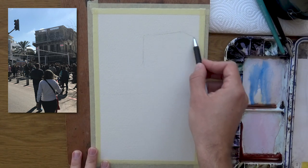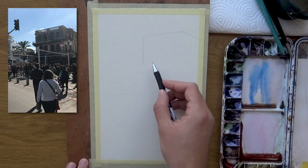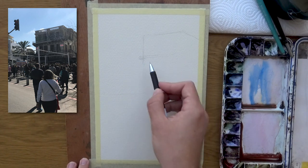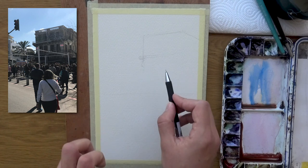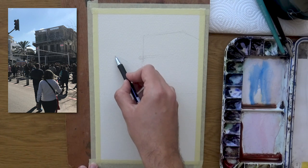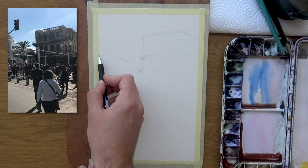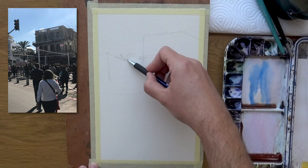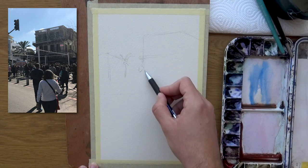A good way of imagining it that I'd recommend is to imagine you're projecting a drawing onto a wall. When you're literally using a projector, the lines you get aren't really there — it's like a different dimension. That's how I like to treat it, and as soon as you turn off the projector they're not going to be there. Notice how roughly I draw all of this.